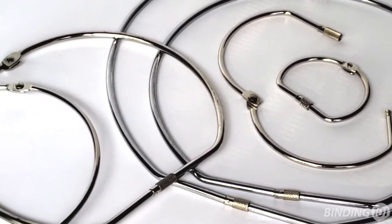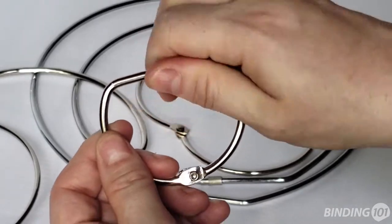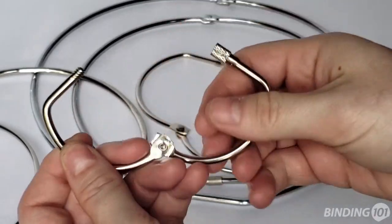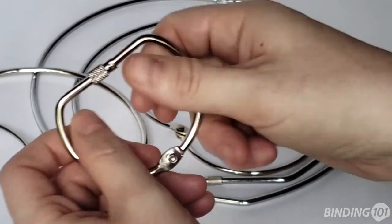Screwlock binding rings are a more secure twist on a traditional loose leaf ring. They feature one straight edge that has a locking mechanism that actually screws the ring closed, creating a very tight bind that can still be easily edited as needed.